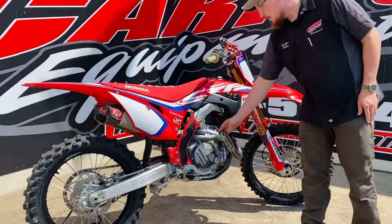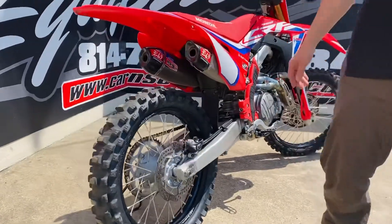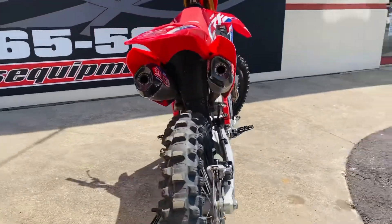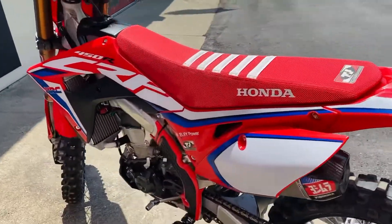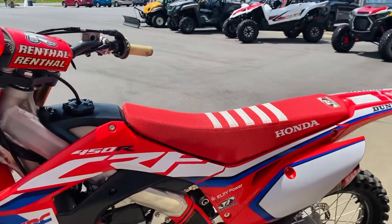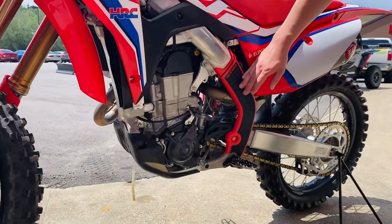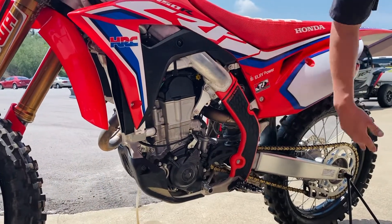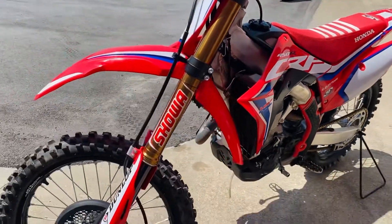It's got some nice parts and pieces on it. Got a full Yoshi header-back exhaust — Yoshi pipes. It's got DID wheels on it, good looking tires, gold Honda chain. He did a TJ seat with grips right there so that way you don't slide around. And he did the Acerbis — I know I'm not saying that right so don't grill me on that — but the sliders right there, that way your boots don't wear through and hit on the actual frame of the bike.